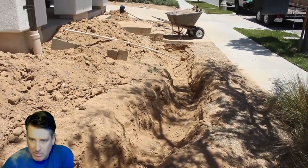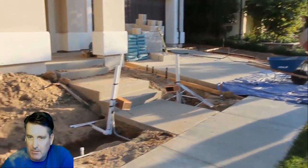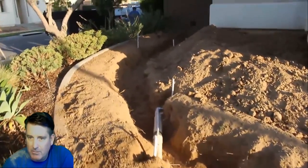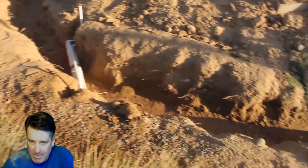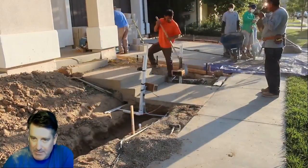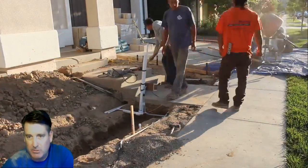Here's the actual footing. All those pipes you see — the homeowner did those as well. The ones stubbed up are probably for some sprinkler heads in the future after the wall is built. Those pipes sticking up, along with those little wood boxes, are going to be for the actual block columns on each side of the entry.